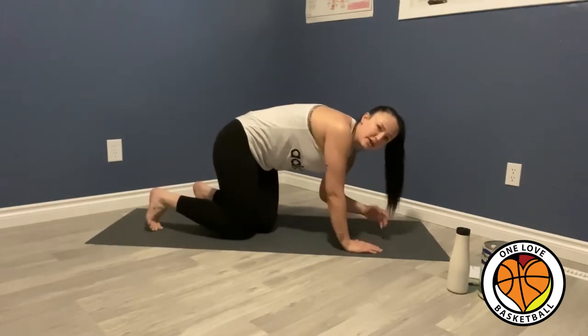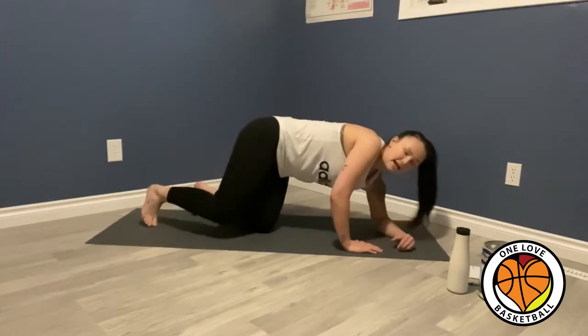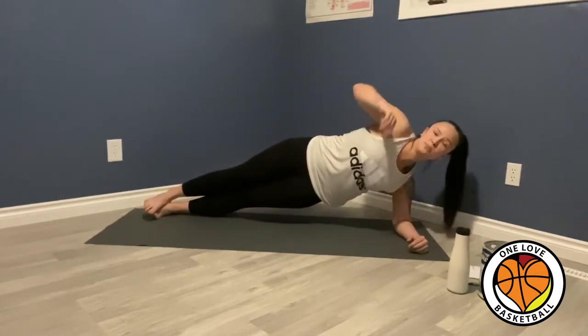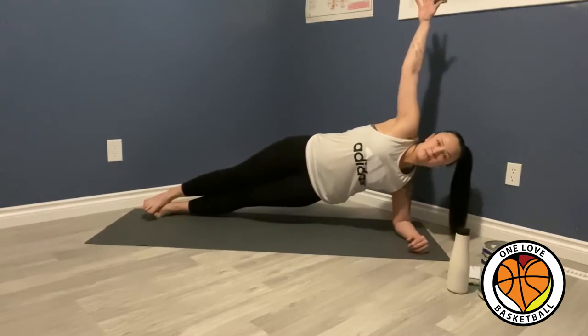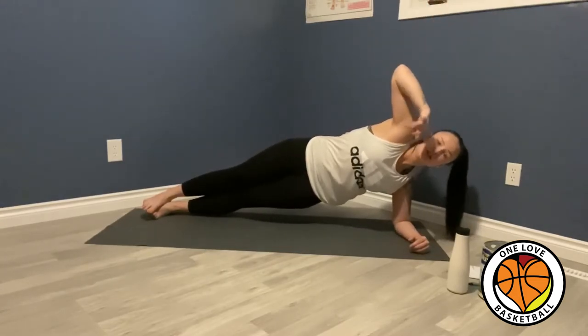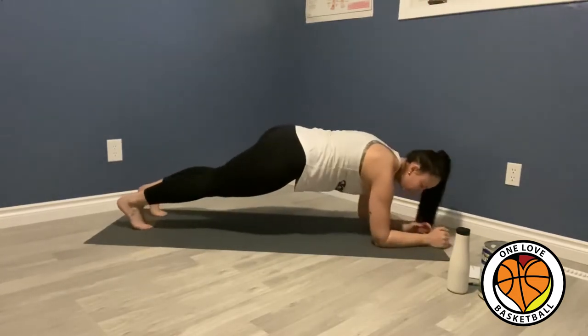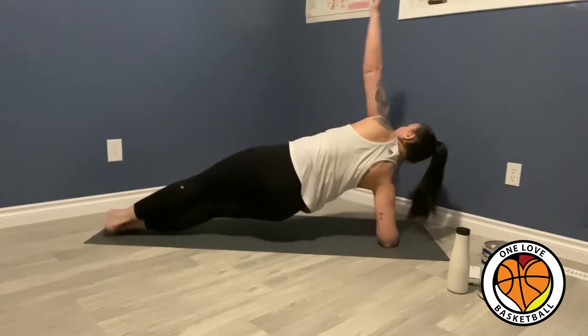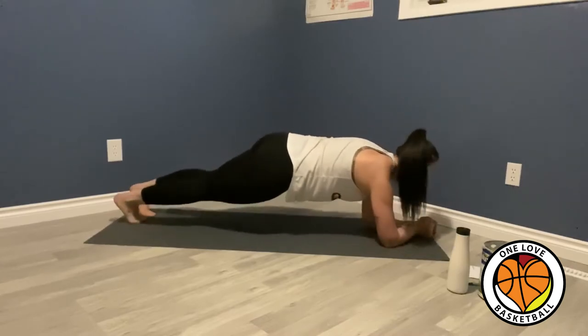A good variation of the elbow plank is a side plank. Now I'm facing the side. If you don't have good balance, you can put your arm up. You can also alternate and go back and forth — so now I'm in a regular plank, now I'm switching to a side plank, back up, and plank again.